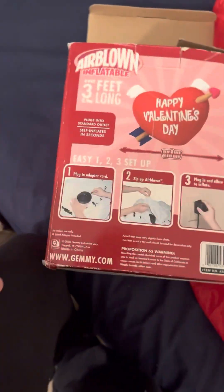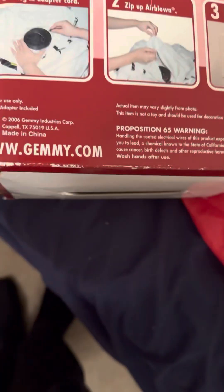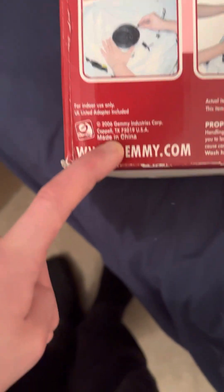Right back to the box — good old instructions. 2006 Jemmy, and it came with the instructions too, which is pretty cool.